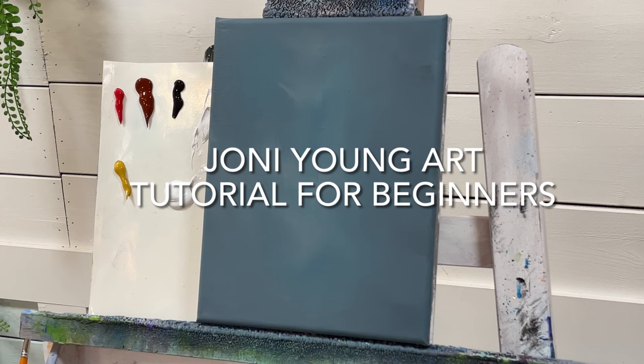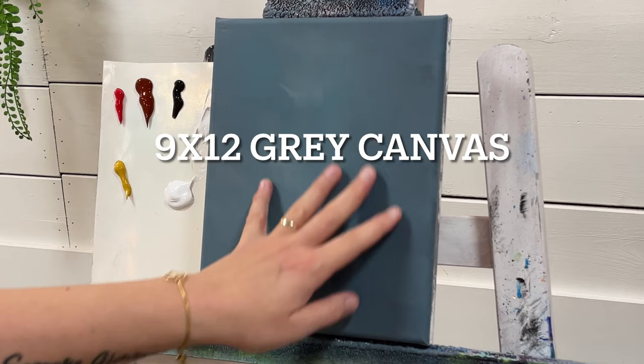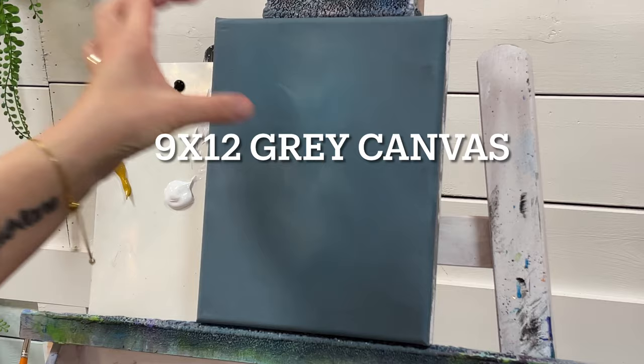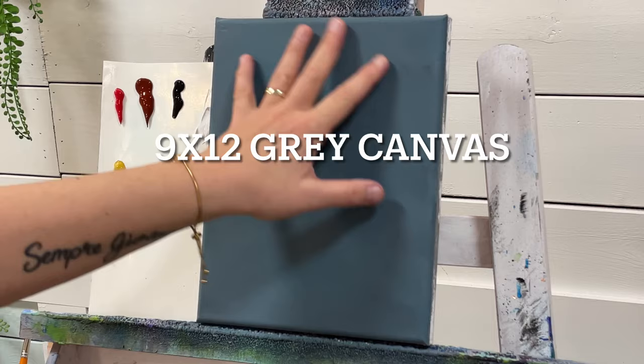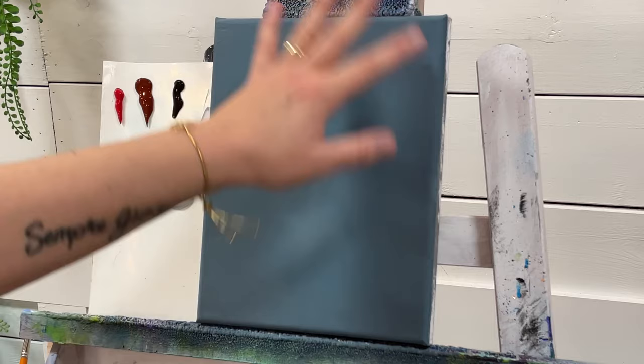Hi everybody, it's Joni Young here. Welcome back to my channel for another quick tutorial. Today I'm going to be showing you how to paint brick on a gray canvas, because gray is the color you typically see for the mortar — the concrete that bricks are laid with. This makes it really easy right off the bat. You can choose a lighter gray, darker gray, or the same slate gray as this. Make sure it's all dry before you start.